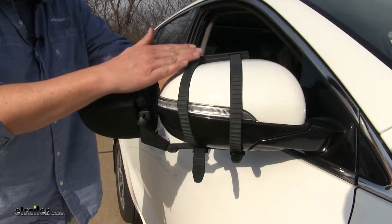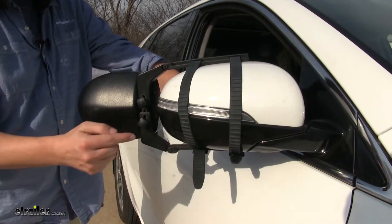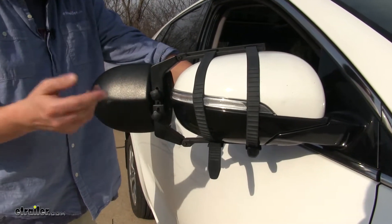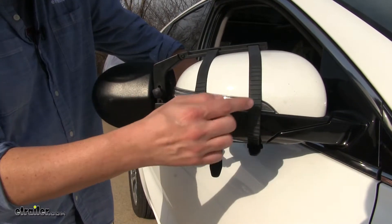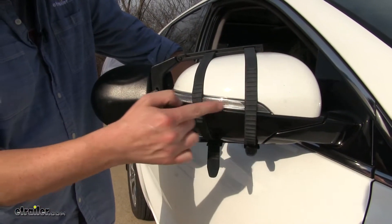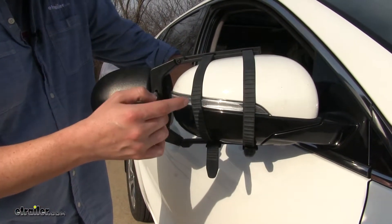It's very easy to install. It simply straps around your existing mirror and has adjustment points to accommodate different size mirrors. There will be a slight blockage just on two sides with your signal light while you're using it.